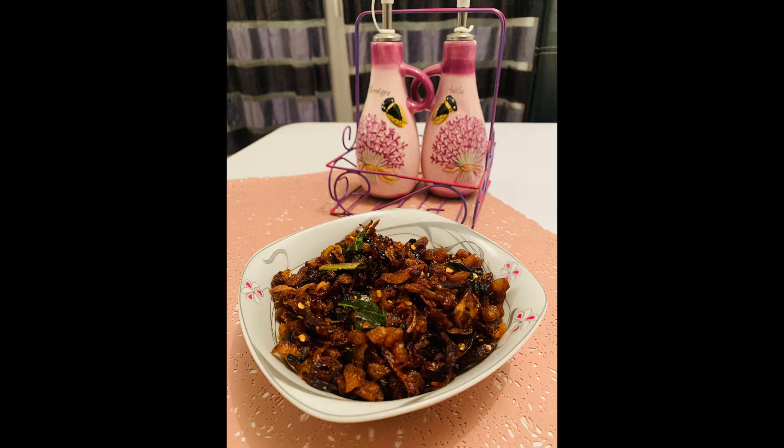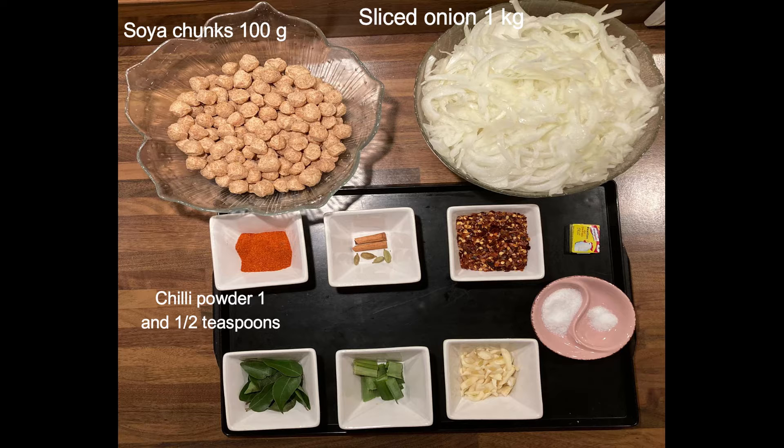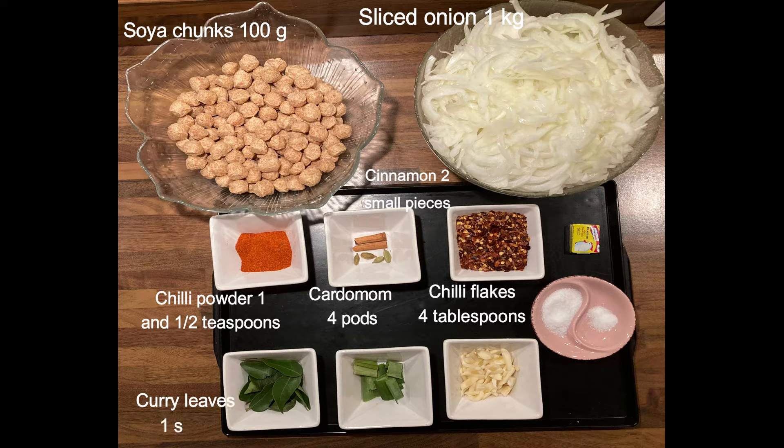The ingredients you need to make soya chunks sambal are: soya chunks 100 grams, onion 1 kg, chili powder 1.5 teaspoons, cardamom 4 pods, cinnamon 2 small pieces, chili flakes 4 tablespoons.